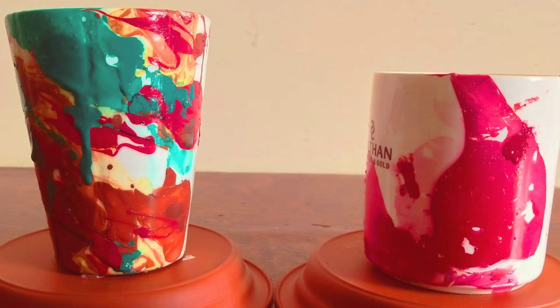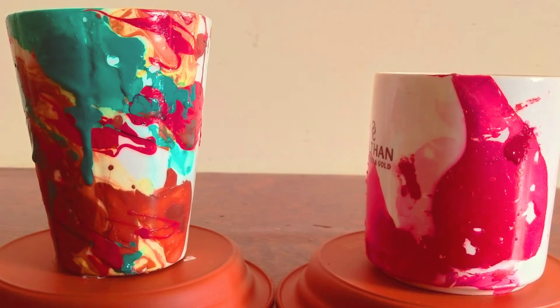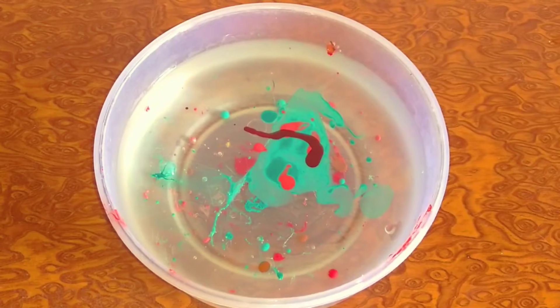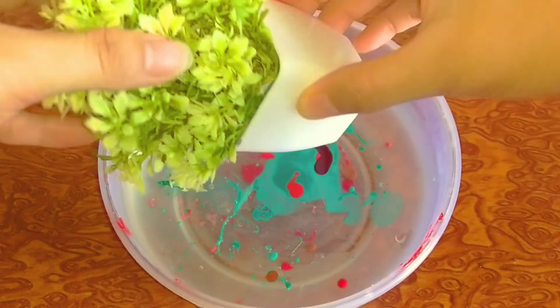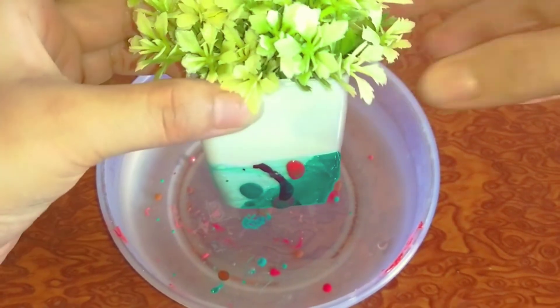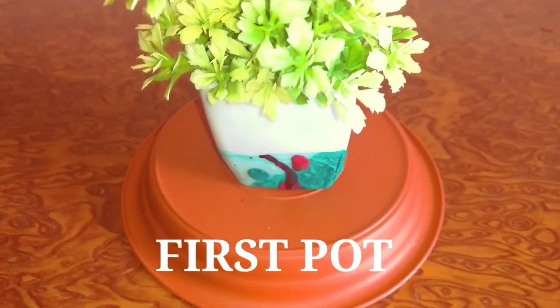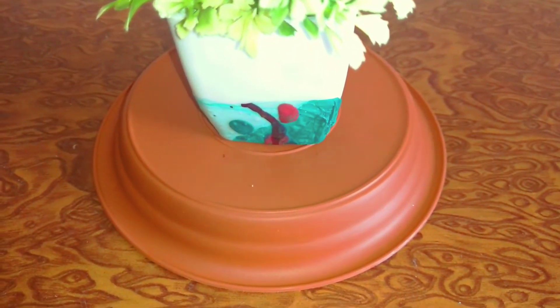आप single color का भी यूज़ करें. इन pots को 1 hour के लिए fan के नीचे रख दें, जिससे ये अच्छी तरह से सूख जाएंगे. उसके बाद आप इनको कहीं भी place कर सकते हैं.